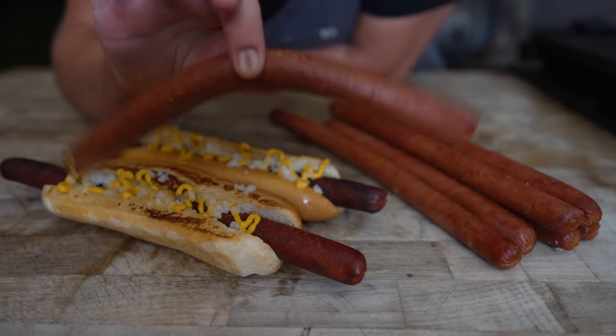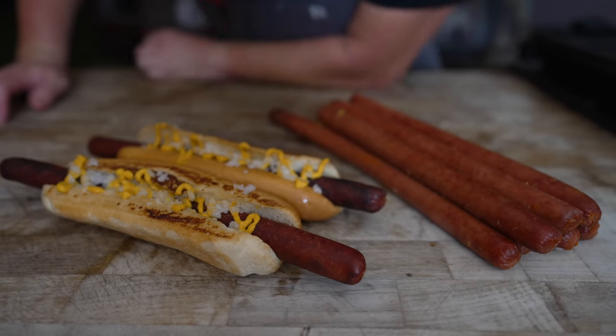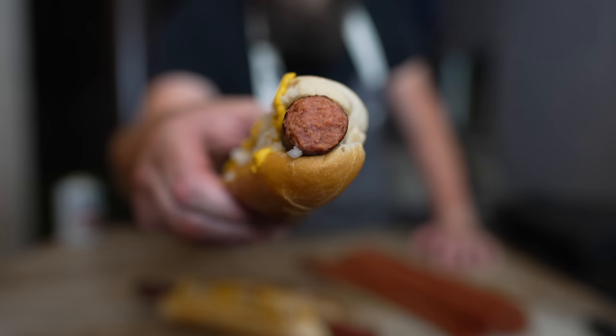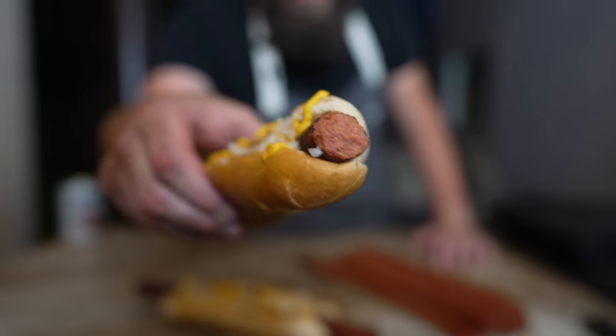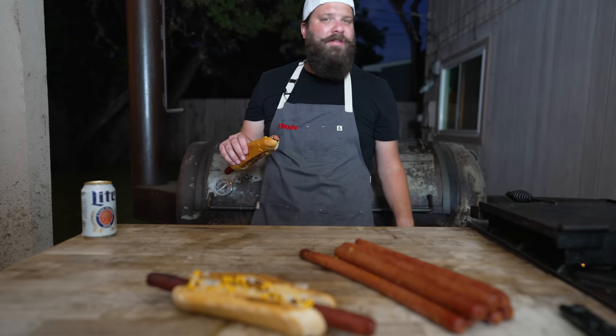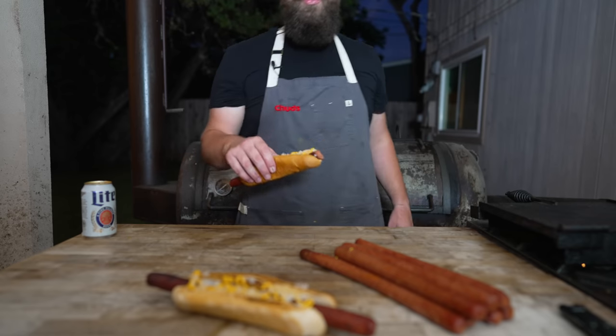These are definitely the best looking wieners I have made yet. That is an amazing hot dog — texture is perfect. It looks just like a hot dog, because it is one. But it's got real smoke. The flavor profile is fantastic. This is definitely the most hot dog-flavored hot dog that I've made. I think it's the addition of all those extra spices like the marjoram and the mace. Forget all my other hot dog recipes — this is the one to go with.